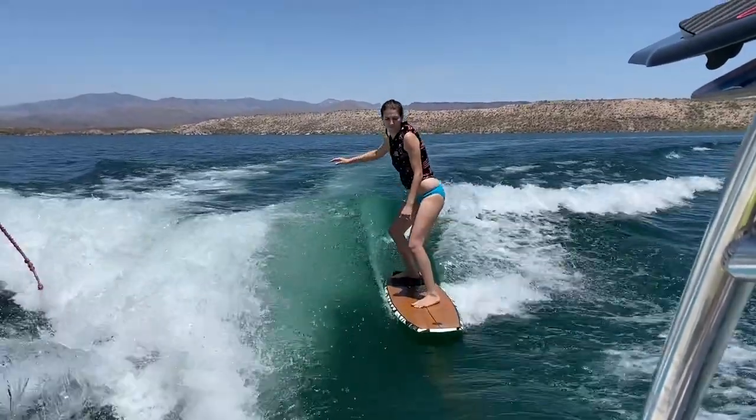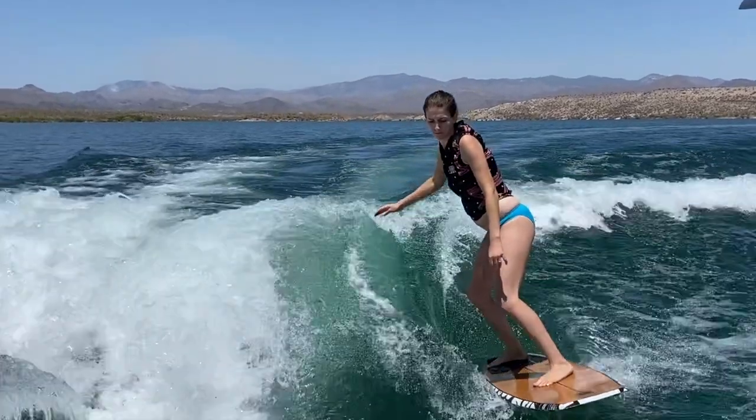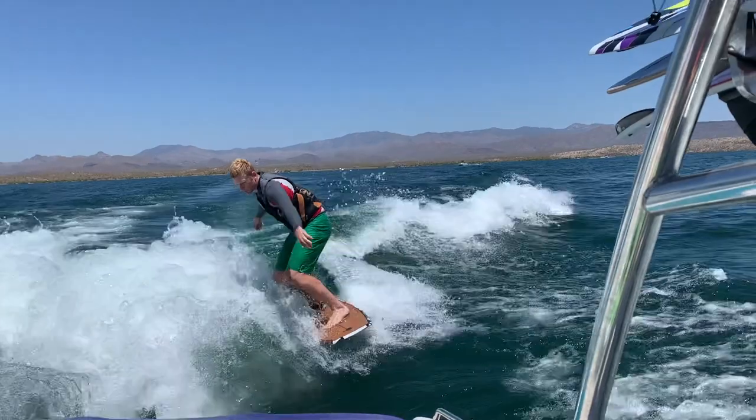This is Camille wake surfing, and the reason why you're watching this video is because you want to learn how to wake surf. Well, I'm here to help. I'm going to teach you how to wake surf and give you step-by-step instructions on how to get up on a wake surf board behind a boat.